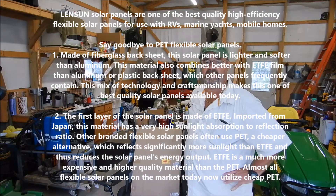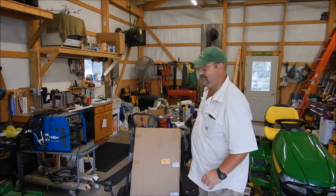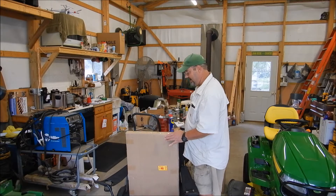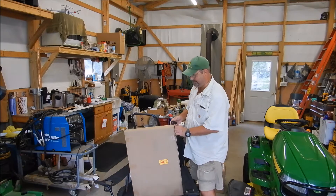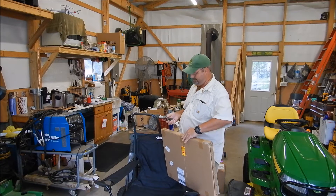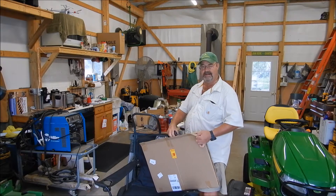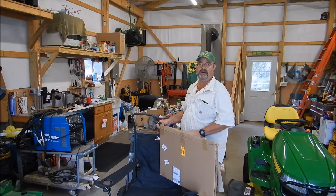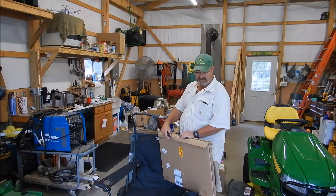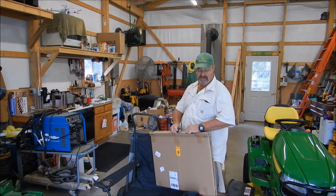Hey folks, how you doing? We're going to do a review of a Lensun 30 watt solar panel — flexible solar panel with fiberglass reinforcement. We're going to test the voltages and everything on this today. Got it off eBay. I've been wanting one for draining my hot tub or pool cover, or just to charge cell phones or anything like that — just something for a backup. I got a 20 watt now, older monocrystalline. This is a monocrystalline also.